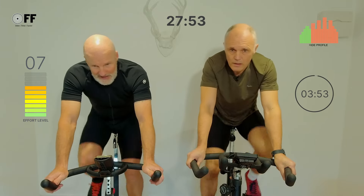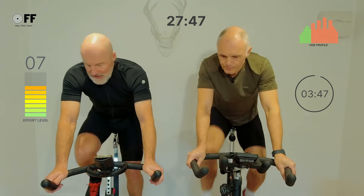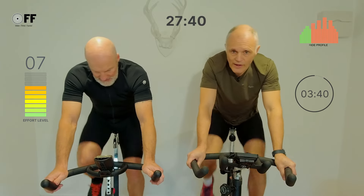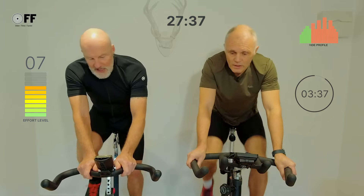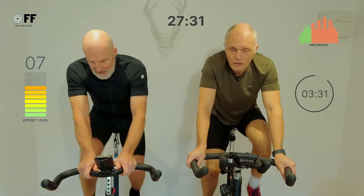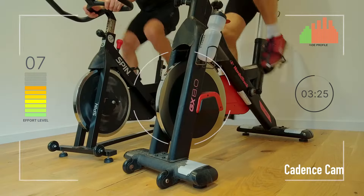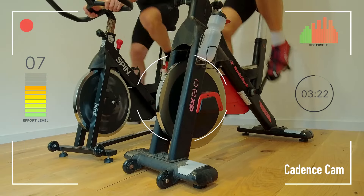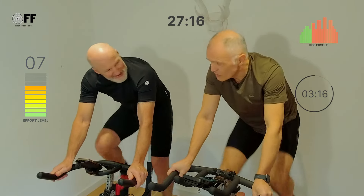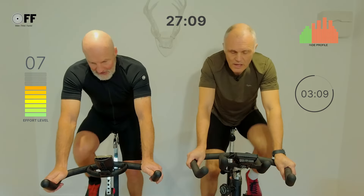We've got ten more seconds of the steady block, then we're going up to level seven — jumping from a five to a seven. Five, four, three, two, one. Remember it takes the best part of a minute for your body to make these adjustments, for the load to come on, for the heart and lungs to compensate, and for the blood to release oxygen into the muscles. Are we going to freestyle our out-of-saddle action today? I think on the nine block we'll do some out of the saddle — that's going to seem like an eternity.